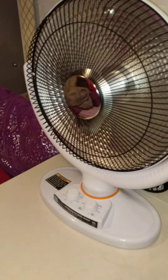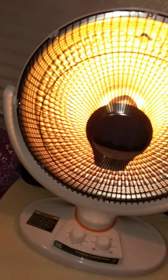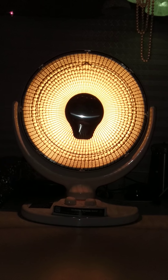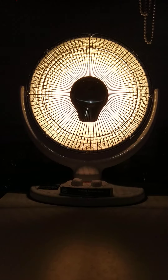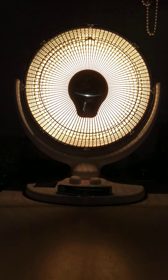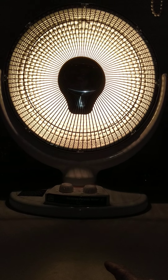This is a totally different kind of heater. I call it a sunshine heater — it's actually called an oscillating parabolic heater. That's on low, and that's on high.